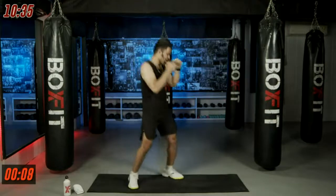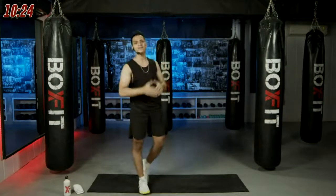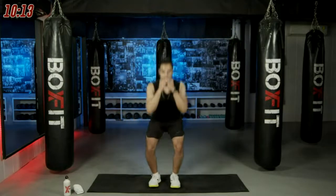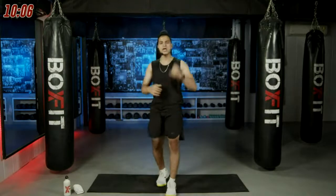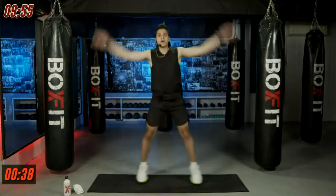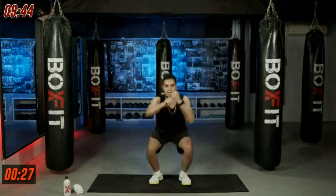Last 10 seconds, keep moving — three, two, one and relax. Catch your breath. Second movement in round two — punch and jacks. Squat down, give me one-two punches, then do a jumping jack. Feet together, squat down, one-two, and a jack — 45 seconds of work. In three, two, one, let's go. Keep your chest up when squatting, no rounding of the back.